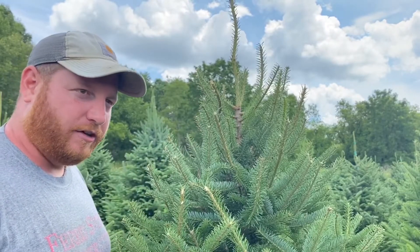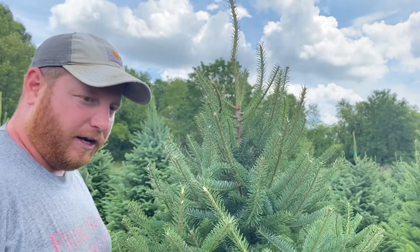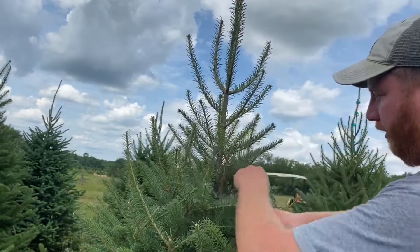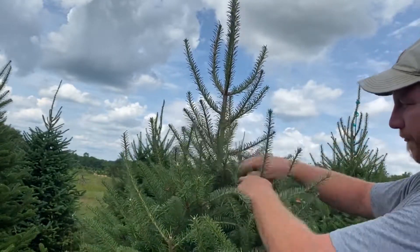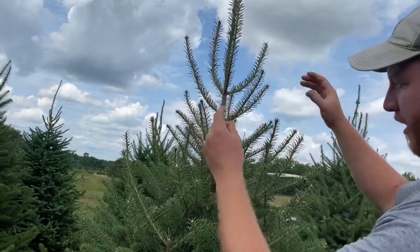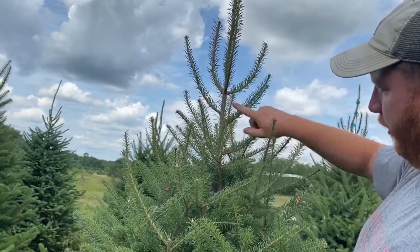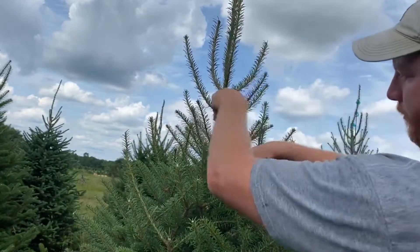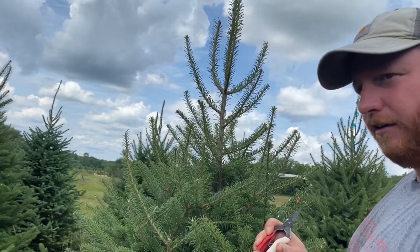Now we'll take a look at a tree that had something similar to a single leader last year, and we can kind of see how that looks this year. Here's a tree — we can see last year's growth — its leader was from here to here, and the other whorls were from here to here and here to here. So we can see that this year the top kind of filled in correctly; we didn't have a big cluster. We do have a shooter growing up here, so we'll just nip that one out, because next year it'll try growing up some more and it shouldn't be there. This is what a tree looks like if it has one main leader.